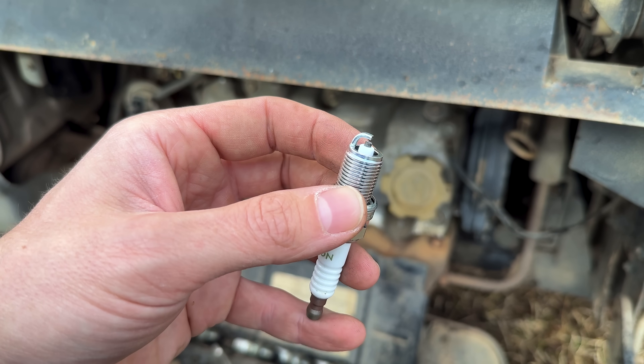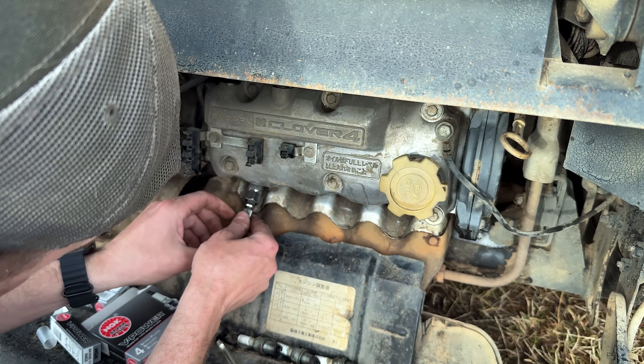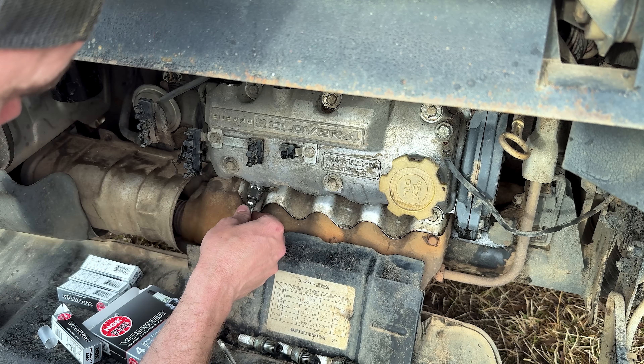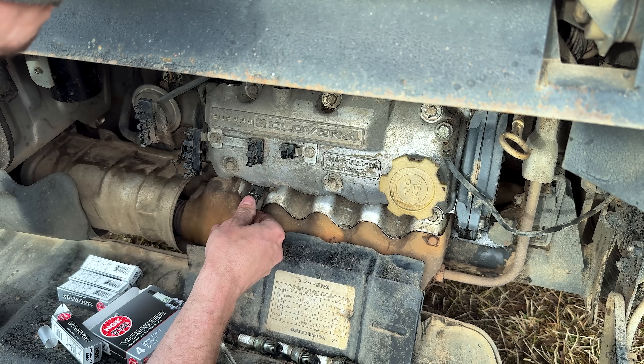Advanced just dropped off new spark plugs - looking a lot nicer. Let's go ahead and get these installed. We'll go ahead and get the cap, rotor, and new plugs on. I've got a feeling this old girl should be purring like a kitten and start way easier just with this electrical tune-up.